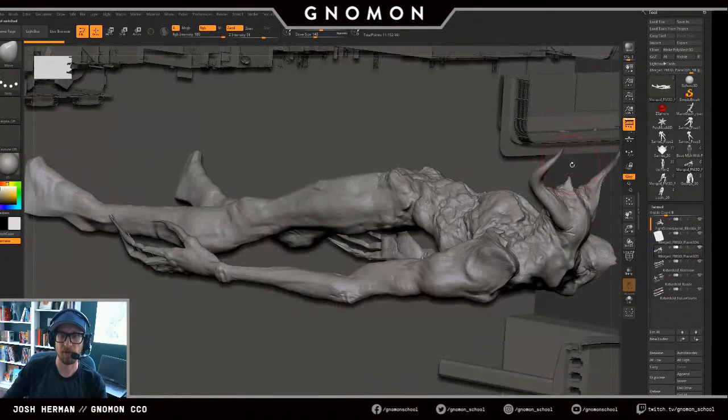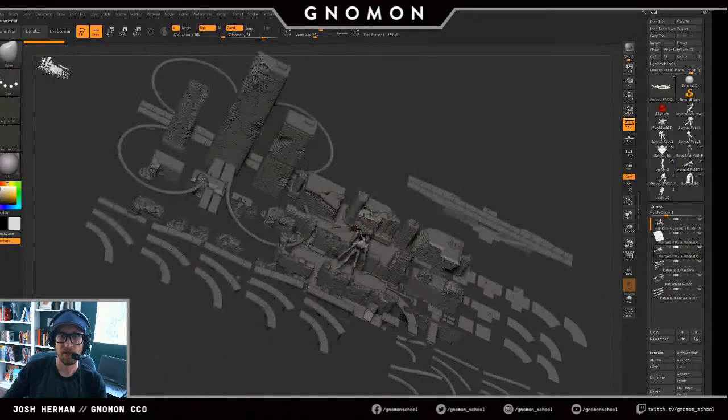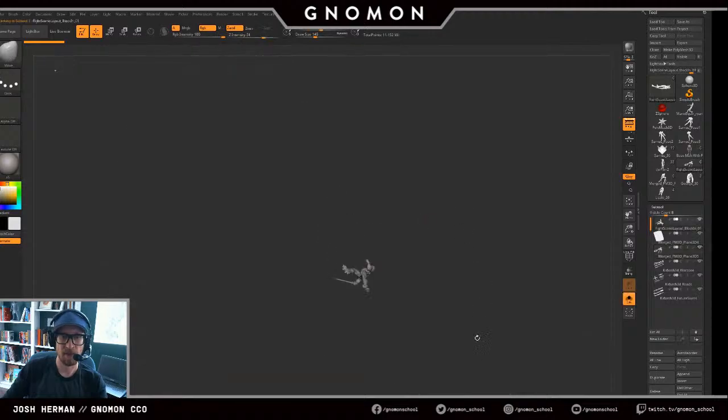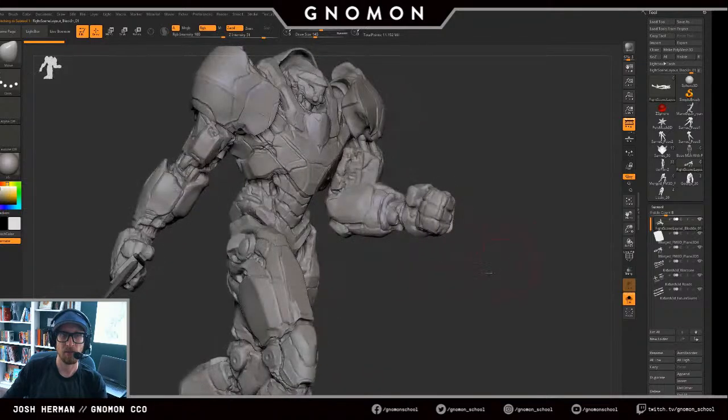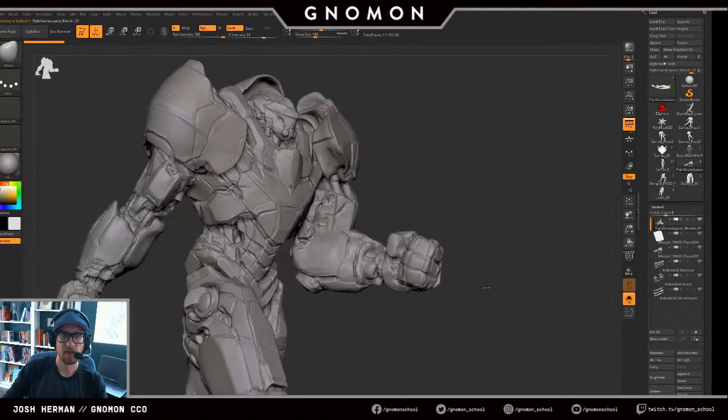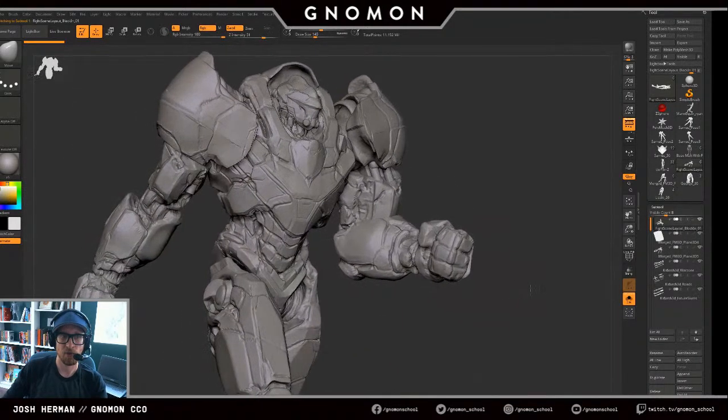This is one I'm definitely looking forward to getting into. This is like the running fight scene move — maybe it's like this thing, getting that sword so it's gleaming.